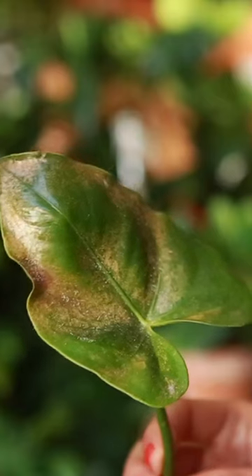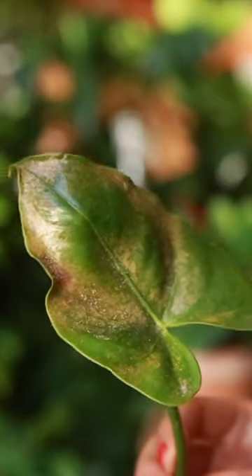Another telltale sign is that you'll kind of have this weird mottled yellowing on the leaves. And that is literally the mites sucking the life out of your plant, like little vampires.